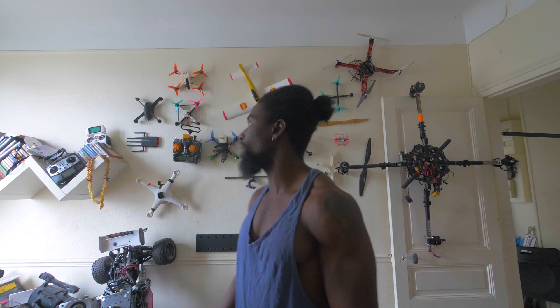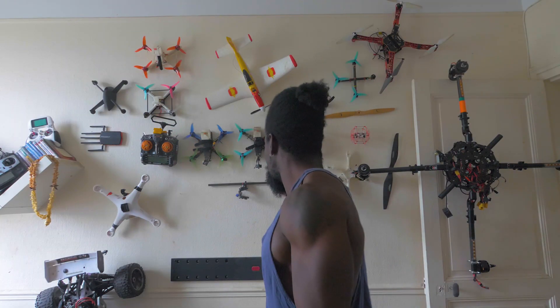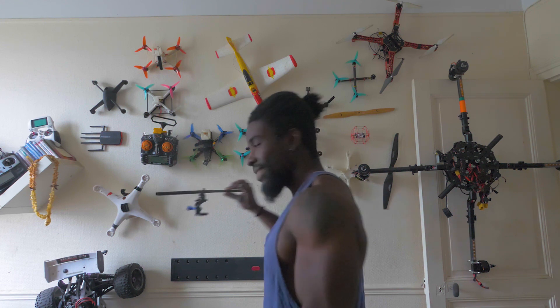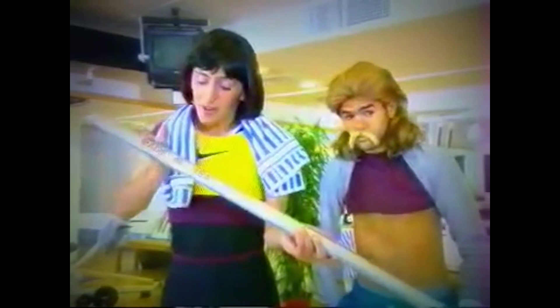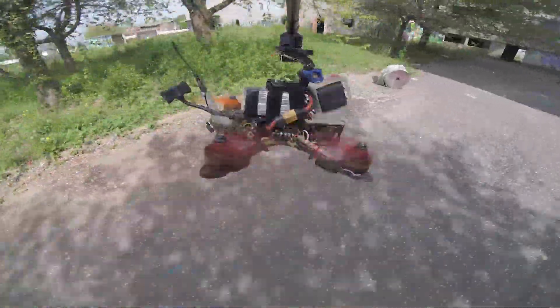Je voulais vous parler de ce petit accessoire là. Comment s'appelle cette magnifique machine ? La swivel cam, dont je me sers en FPV pour faire des plans autour de mes quads.